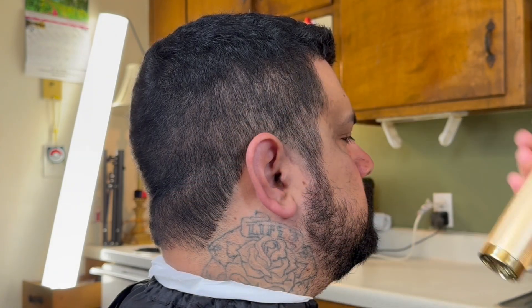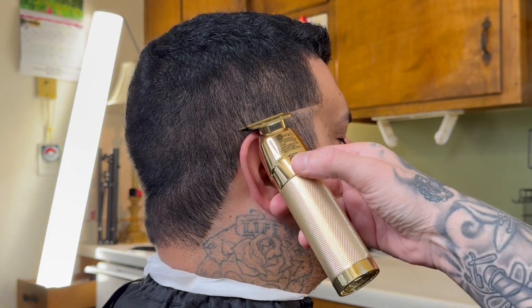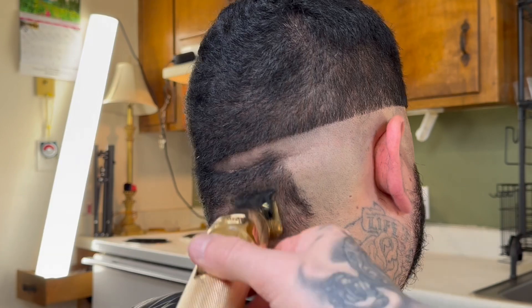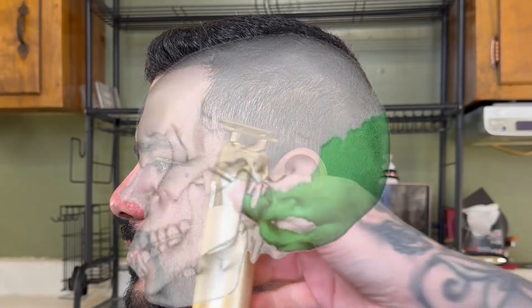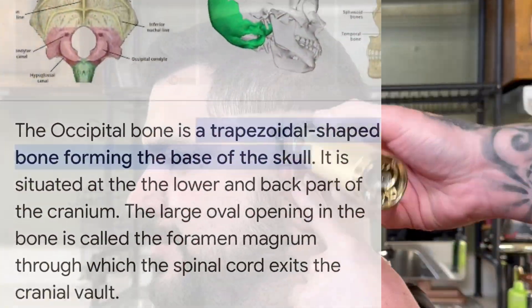What we want to do is create our guideline for the fade that we're about to do. Get your trimmers and set that guideline, making sure both sides are meeting up even in the back. We want to keep that line right above his ear, but slightly slanted to the back of his head, right across the occipital bone.